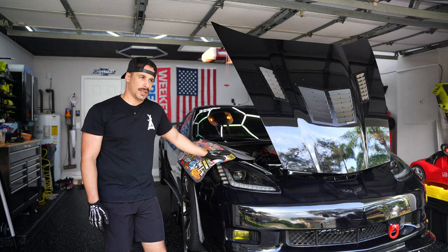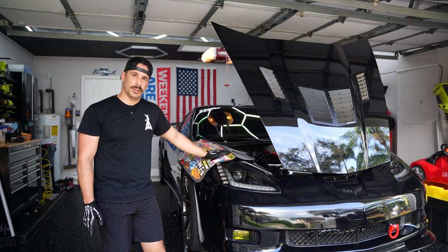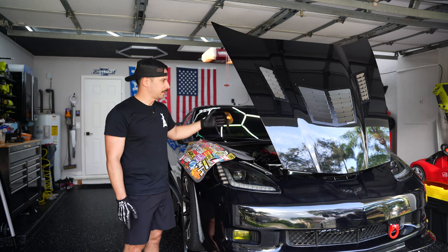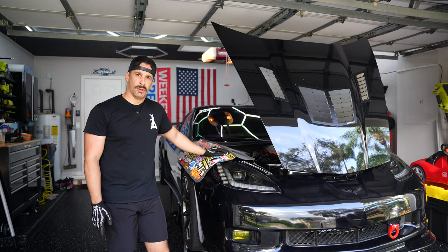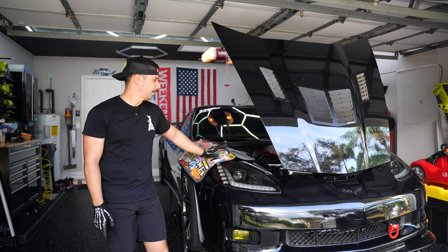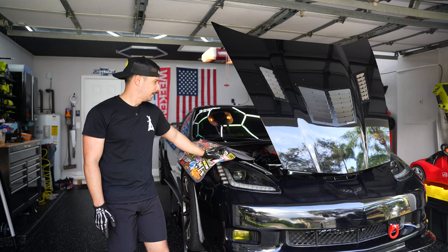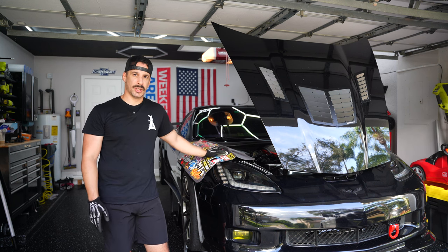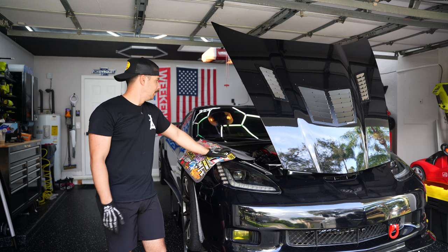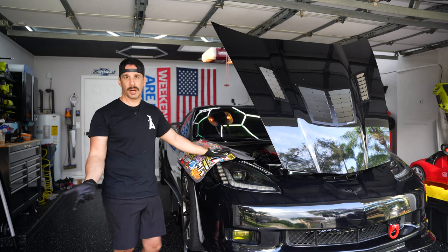The machine shop and the race shop want the motor pretty much intact — they don't want to take the heads off or mess around with anything. So primarily we're going to drain the fluids, because if I disconnect my dry sump lines I'm going to leak oil. I'm going to drain the oil, drain the coolant, pull the radiator out, pull the intake manifold off, disconnect the injectors, and disconnect all the coils. This is just a quick touch-up before next weekend — the bulk of it will be done then. This is just to get the party started.